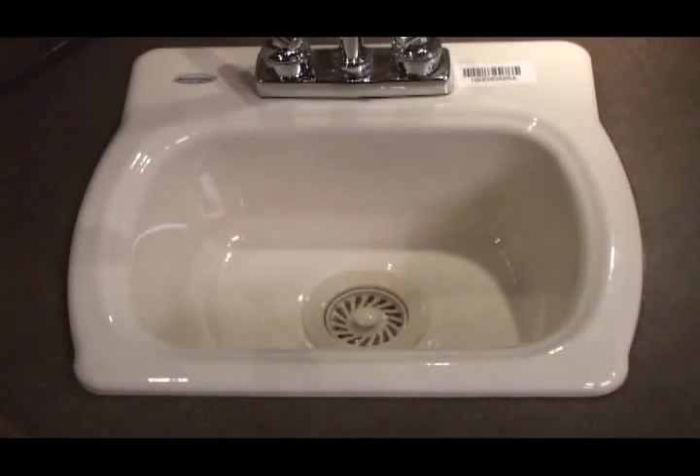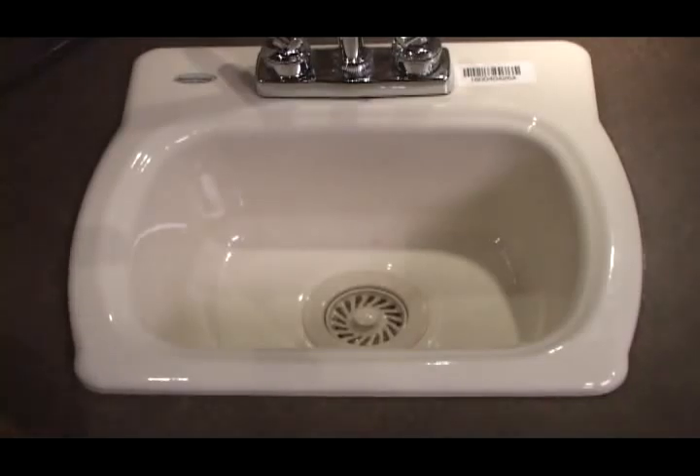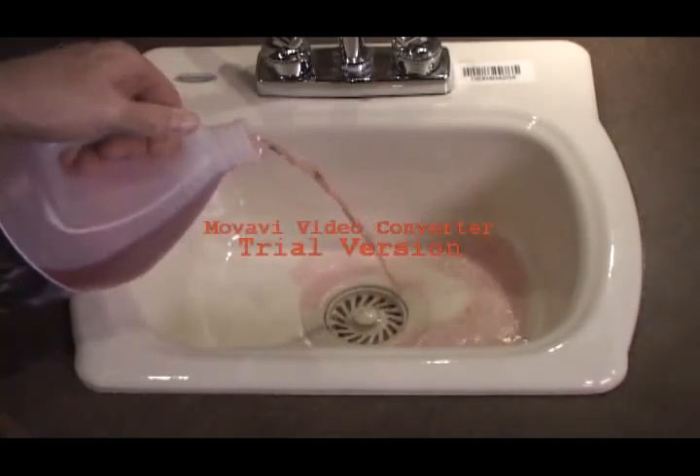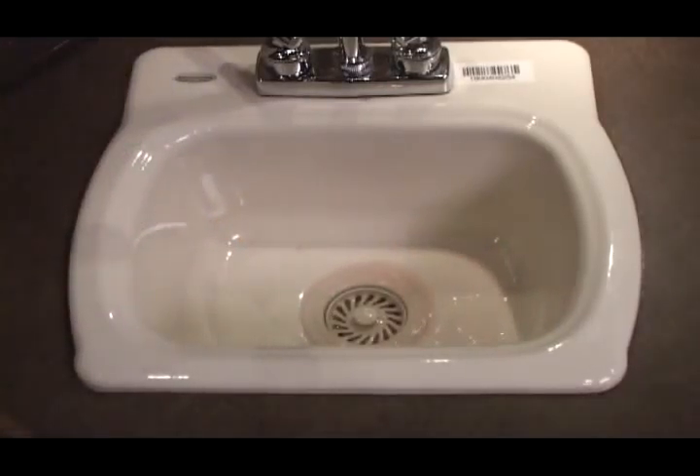After you're done with it coming through the faucets, you can take the extra antifreeze out of your jug and pour the remainder into your sink and shower pan. You're now set for the long, hard winter.